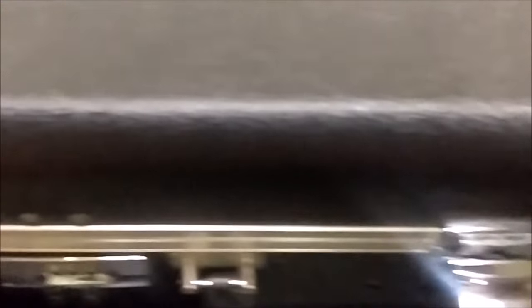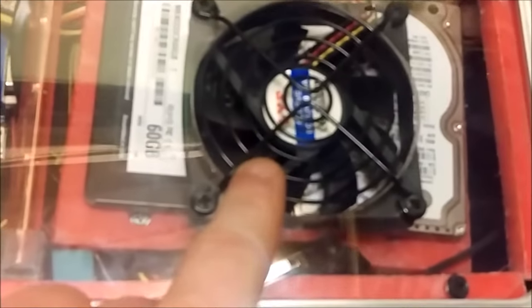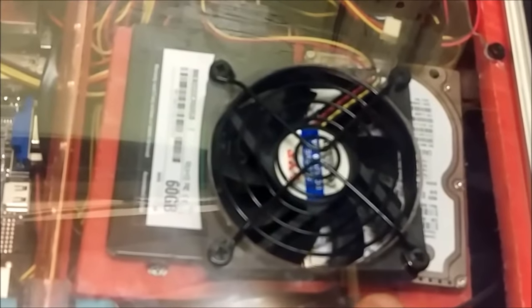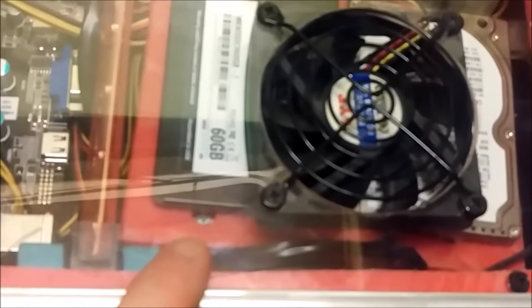Let's open her up. Inside we're going to see an exhaust fan above the hard drives. We have a 60 gig solid state drive and a 120 gig laptop hard drive. Below that's a piece of plastic that sits on top of a 120 millimeter fan to help cool those drives off.